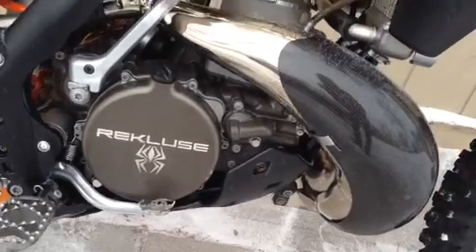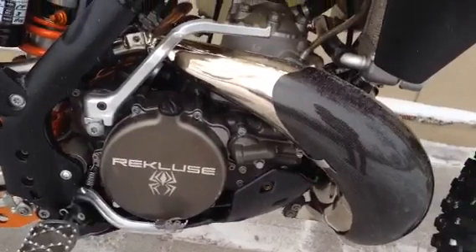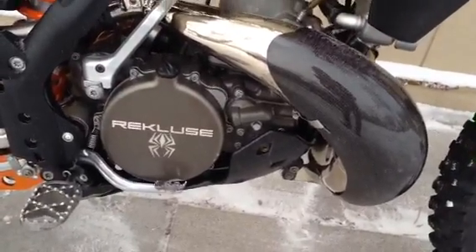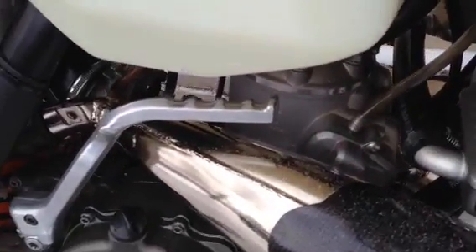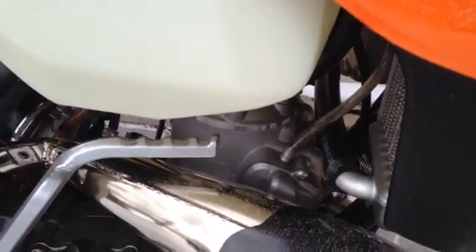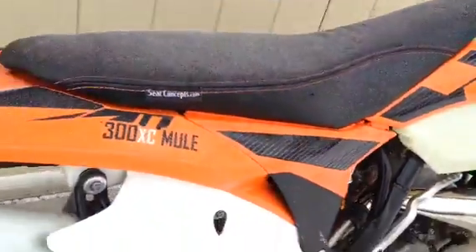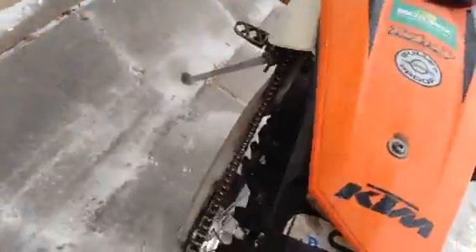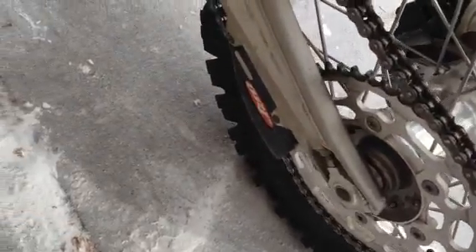It has a TM Designs plastic skid plate and the water pump impeller has been upgraded to a high volume billet impeller. Of course it's got the mule ported cylinder and the SXS mountain head. It will have new tires front and rear — it will have a brand new Bridgestone knobby on the back. It's got the BRP chain guide, new chain and sprockets.